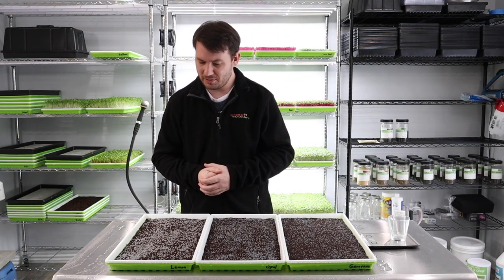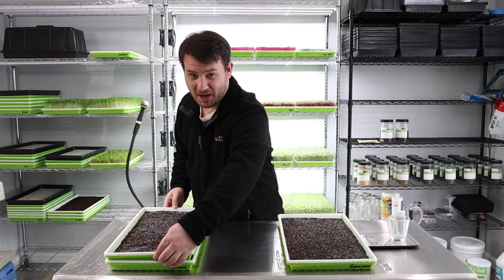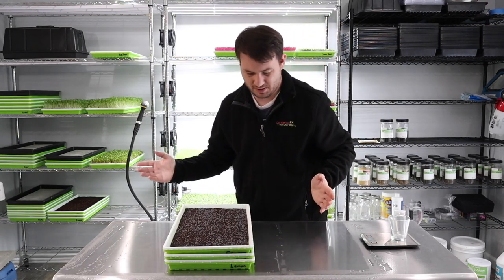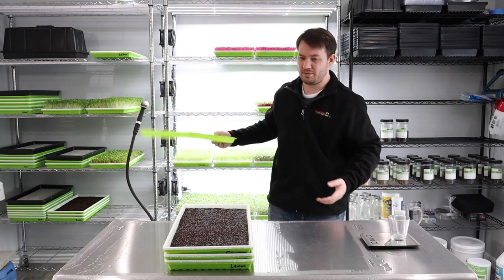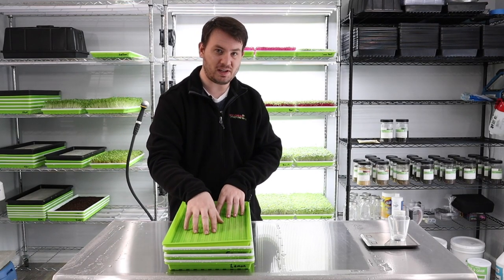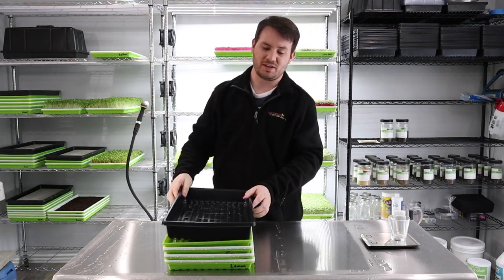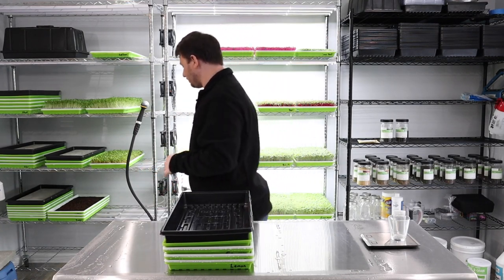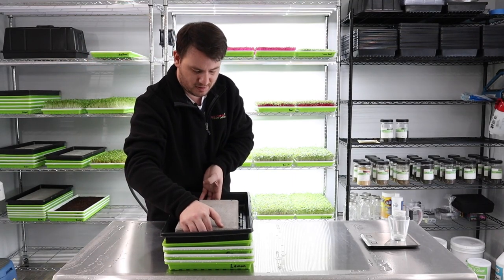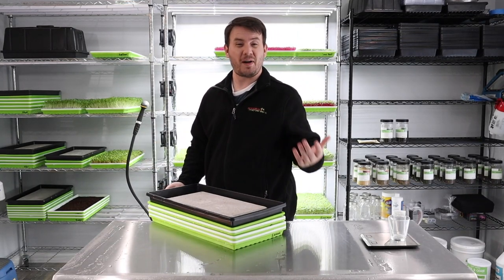So we're going to stack these just like so — once we do it we can't undo it. We put another tray on top, and because the green tray is a little see-through, I always put that extra black tray on top to make sure it stays as dark as possible. Then we'll go ahead and put a 15-pound weight on top, and put it in germination for about five days.